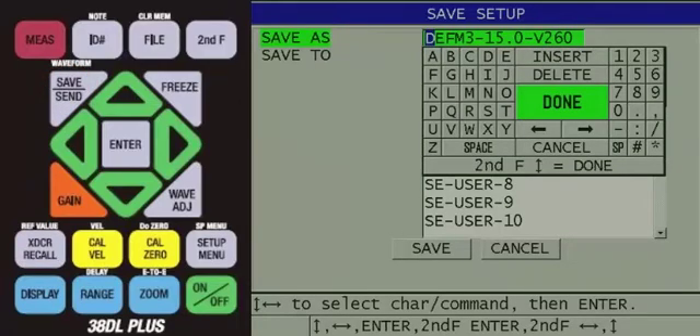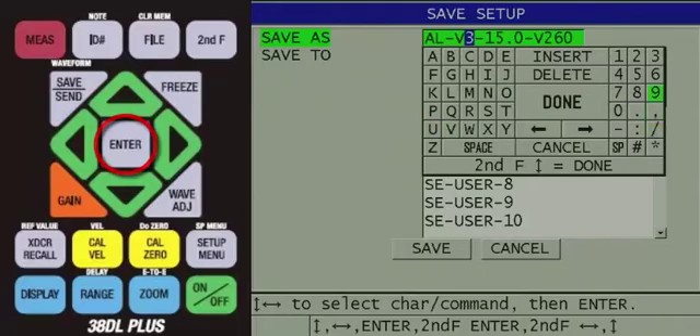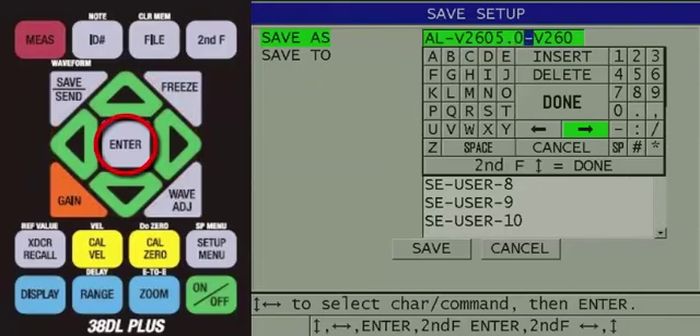Here, you will notice that SAVE AS is highlighted and a virtual keypad appears on screen. You can now use the keypad on screen to enter in a name for the custom transducer setup. We will name this setup AL-V260. Use the arrow keys to highlight a character, then press the ENTER key to input the character into the SAVE AS line. As you input characters, the existing setup name will start to be overwritten. Once you have finished entering the name, use the arrow keys to highlight the right arrow, then keep pressing the ENTER key until the last character on the SAVE AS line is highlighted. Then use the arrow keys to highlight the word DELETE, and keep pressing ENTER to delete any unwanted characters. Next, use the arrow keys to highlight DONE in the center of the keypad, and then press the ENTER key.